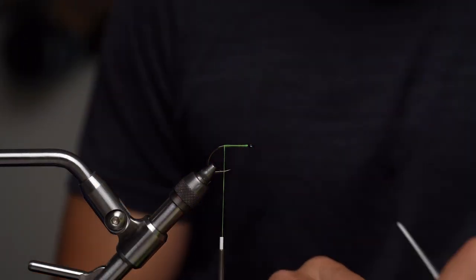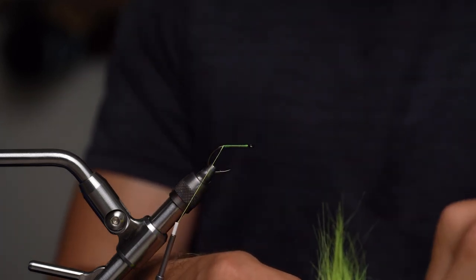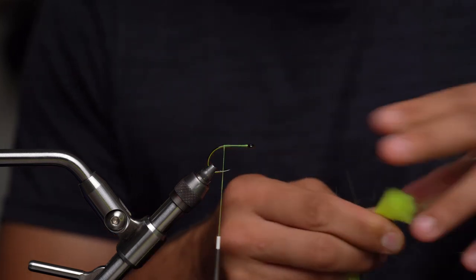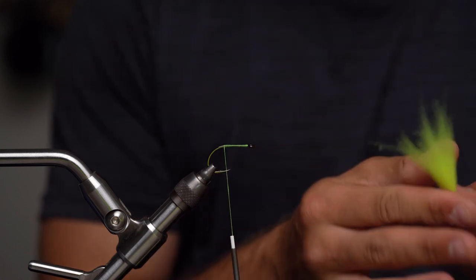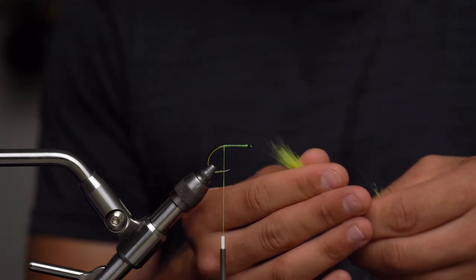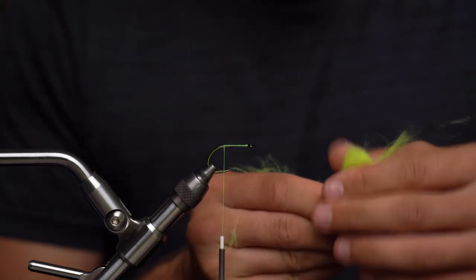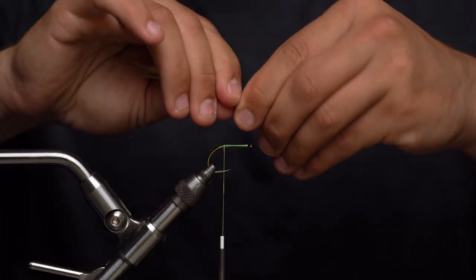We're going to grab some craft fur — a pretty healthy clump. Don't worry about using too much. Once we get it in our fingers we're going to taper it out. Cut that piece off, pinch the bases, and pull a little bit of under fur out. Switch hands and pull out those long fibers, letting them slip through your other hand and stacking them right alongside the next fiber, getting it a little bit shorter and fatter and really utilizing all that craft fur. Come in here and pinch out the butt and take that under fur out.